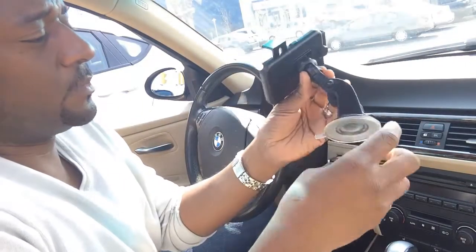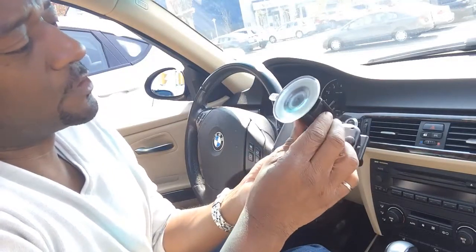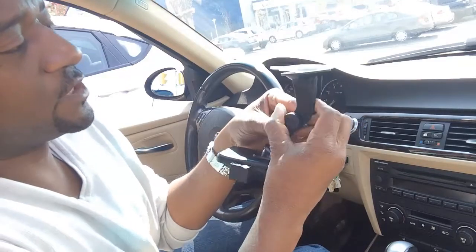Let me show you how cool and versatile this gadget really is. This is sort of what it looks like when I take it out of the box. What I want to mention here is that we have this really cool suction cup called the super suction cup.